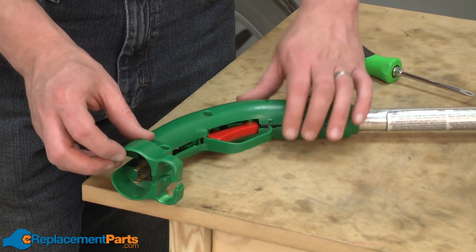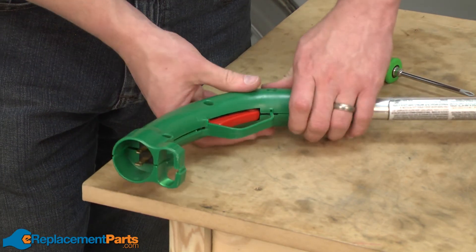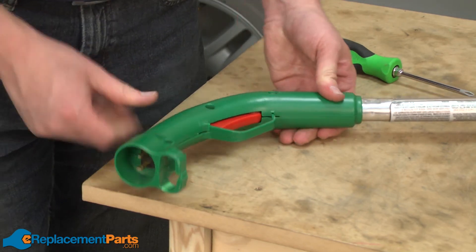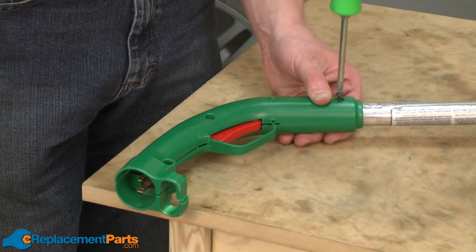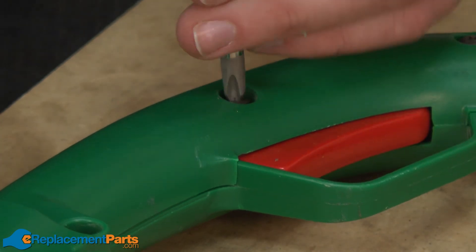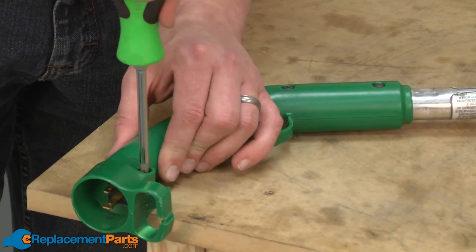Now I'll reattach the other side of the handle set and secure it with the fasteners. And that's how you install a new switch on your Weed Eater ST11 string trimmer.